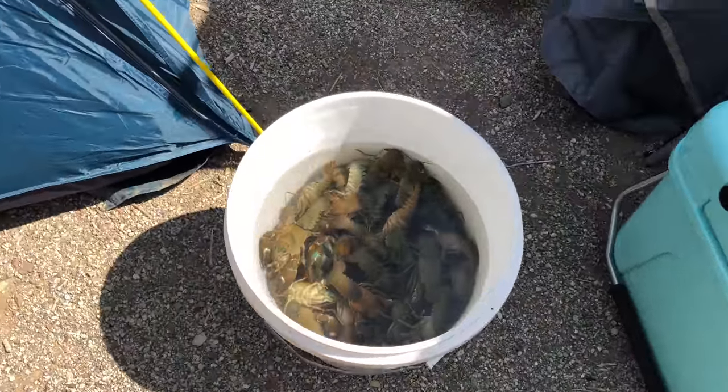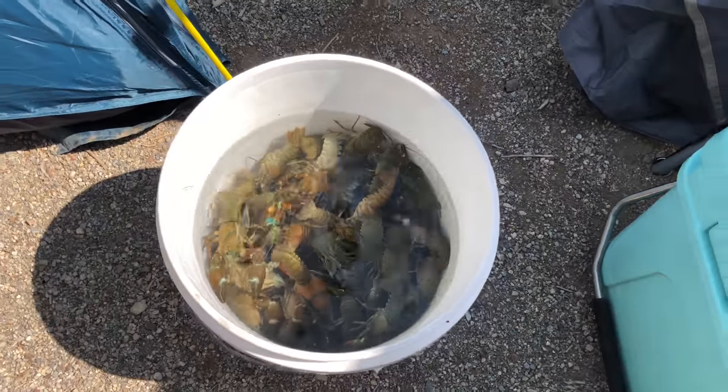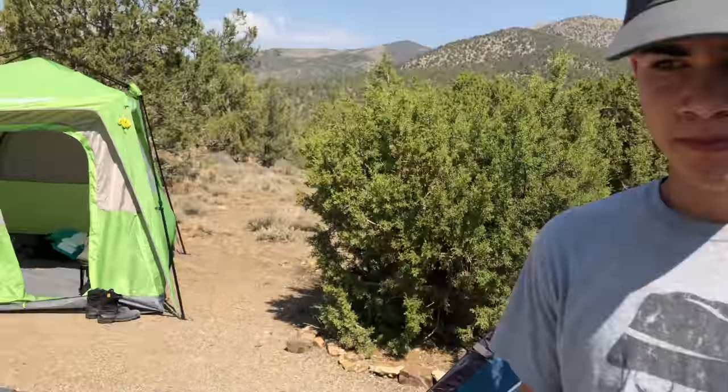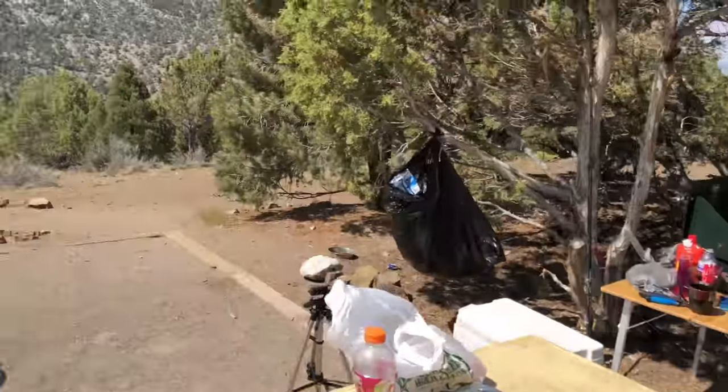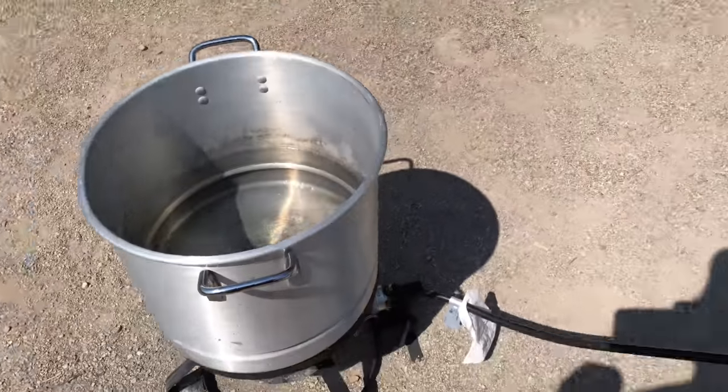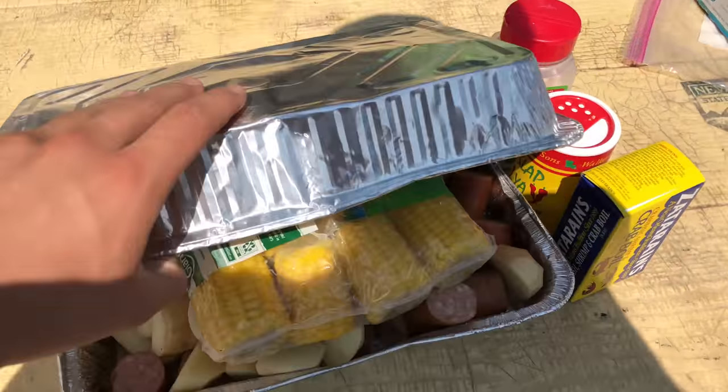Those are all the ones you guys caught last night. We bought about 10 to 15 pounds. We're out here at Cave Lake getting ready to boil up these crawfish. We got everything going and all the ingredients are ready.